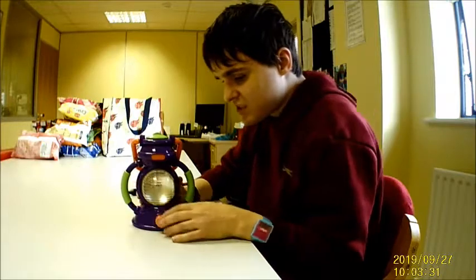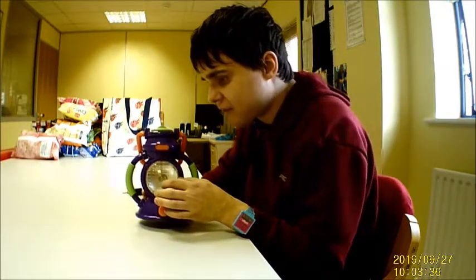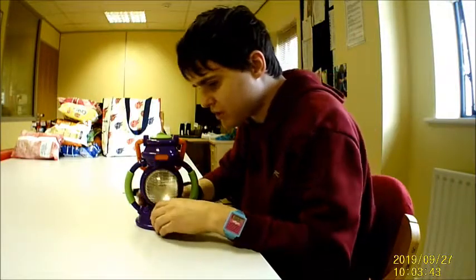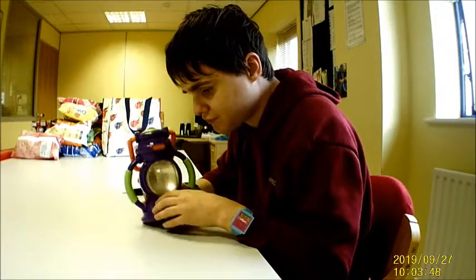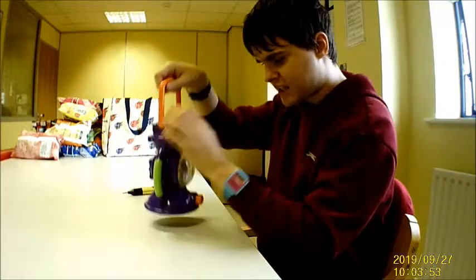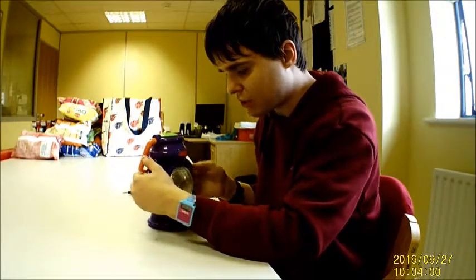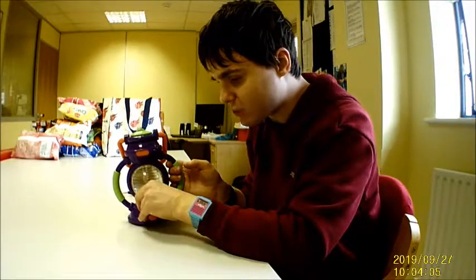Looking at this you see this round dome — that's where the light shines out. This thing up here was probably a logo at some point. You've got this little knob down here, that's how it turns on and off. You've got nice handles on either side and then a handle at the top — that's how you carry it, so I think it's probably a lantern. If anybody recognises this, feel free to tell me in the comments.